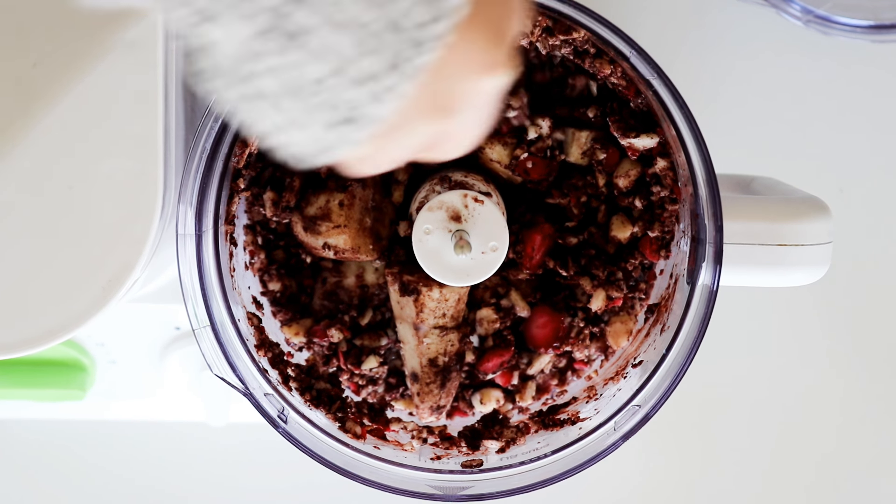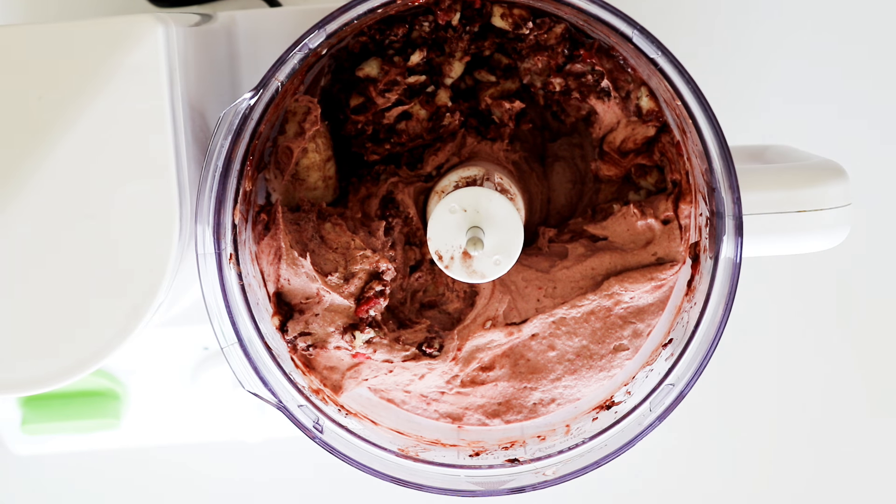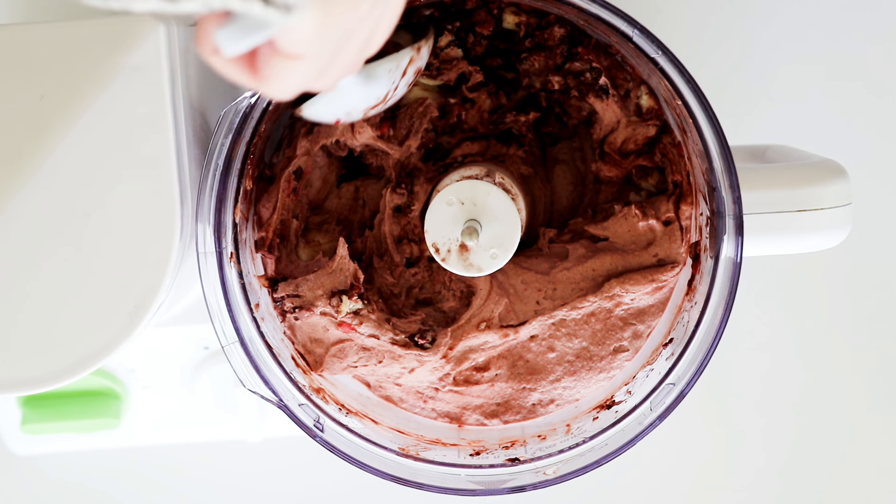After that it is ready to be served, and I just like to serve mine with some shredded chocolate on top.